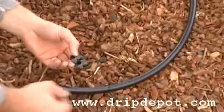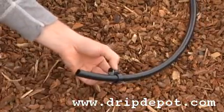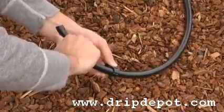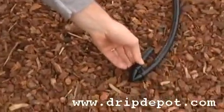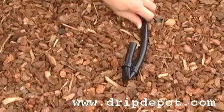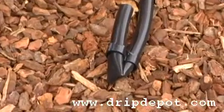To use, slide one side of the fitting up a run of half inch tubing. Once you're up six to eight inches at least, you can fold the tubing over onto itself, creating a kink. Once this is done, push the fitting all the way to the end of the tubing. This locks the kink in place, blocking the flow of water out of the half inch tubing.